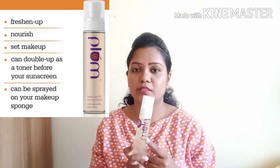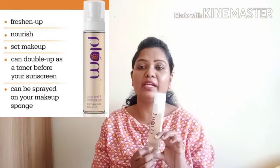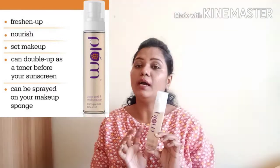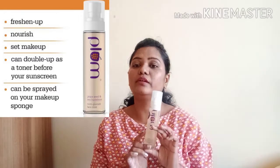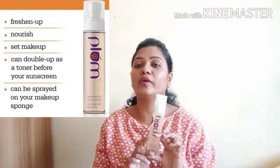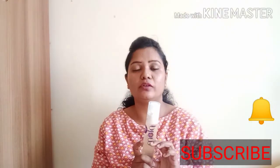Hello friends, welcome back to my channel. I am going to review this product — the bottle and packaging. I'll show you how to use face mist. If you are interested in my channel, please subscribe and click on the bell icon.